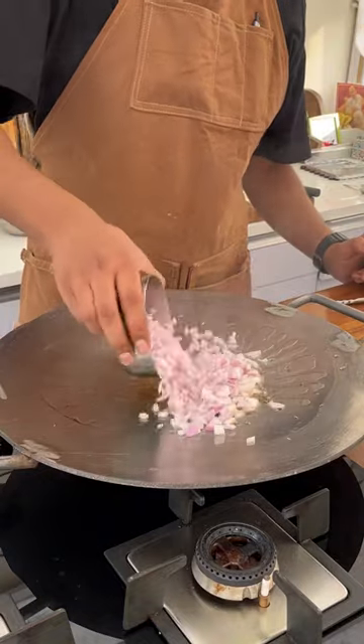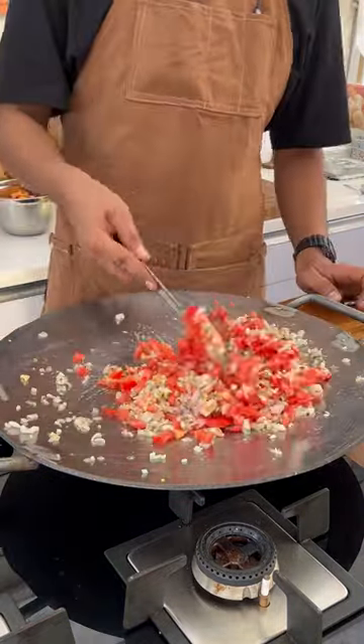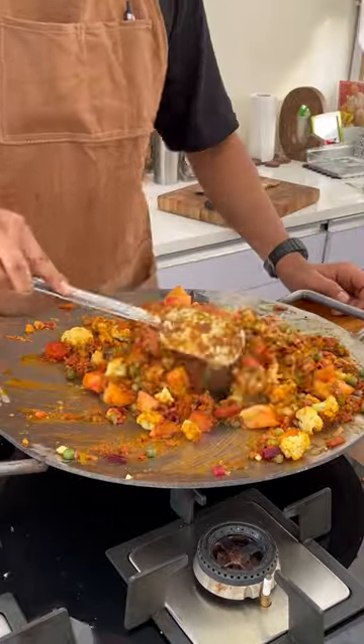Start with oil and jeera, then add onions, and add butter after. Butter has a low smoking point, so jeera will splatter if butter is added first — that is why you add it later. Then add aromatics, tomatoes, shimla mirch, and your masala. Give it a quick stir.